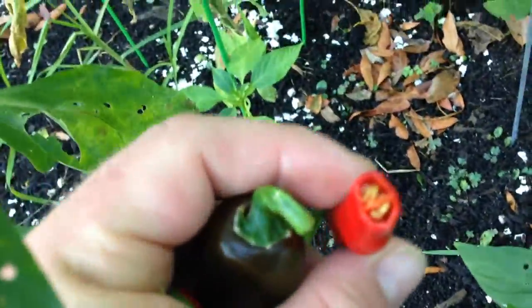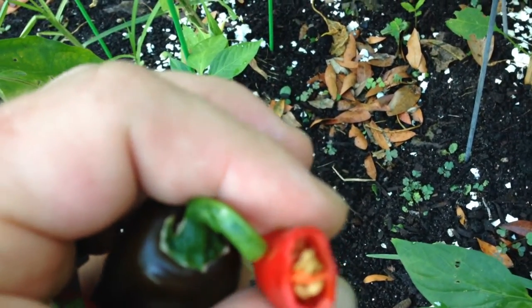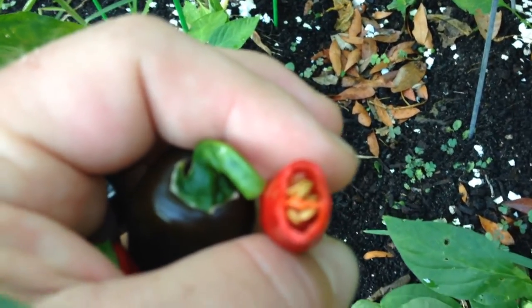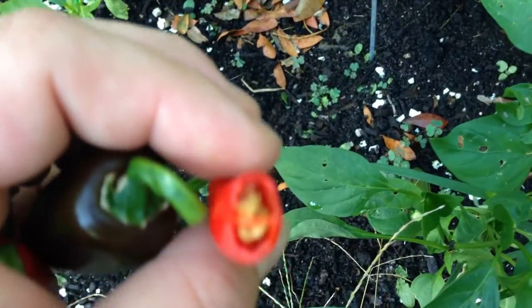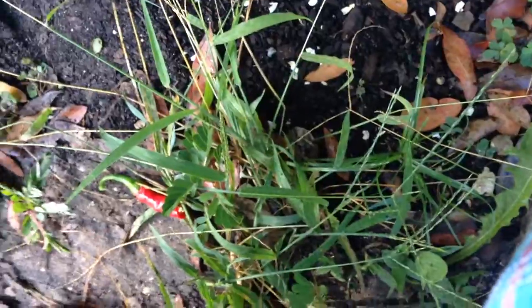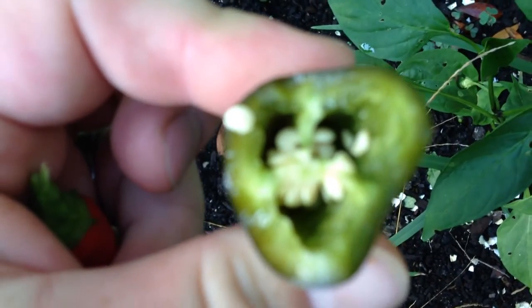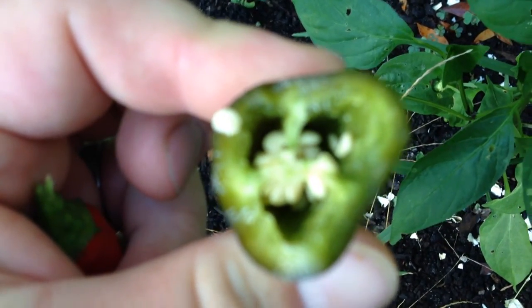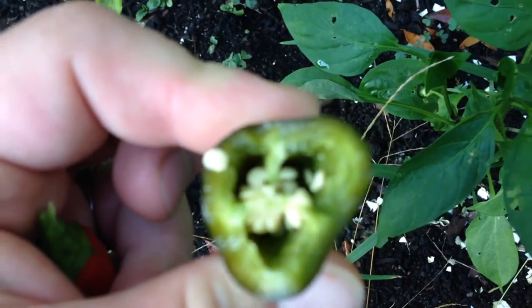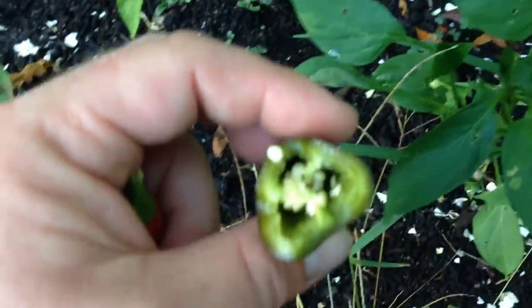So the cayenne has two chambers with the ribs running down the middle and seeds on both sides. Let's go ahead and bust a jalapeno open and see what they look like. So the jalapeno has three chambers, ribs running through the middle, and seeds — you can see it's kind of got its own thing going on. Let's open up a cayepeno and see what they look like.